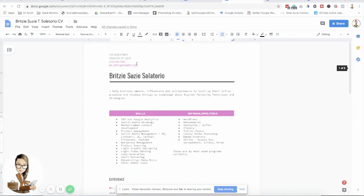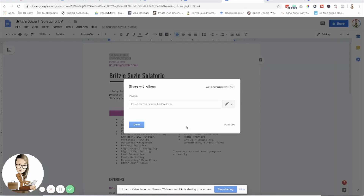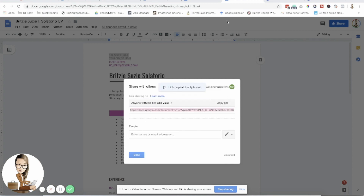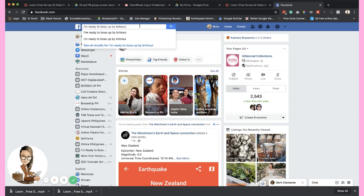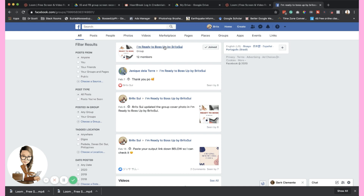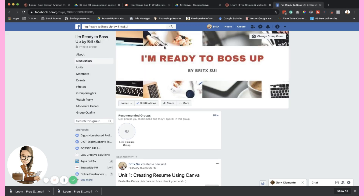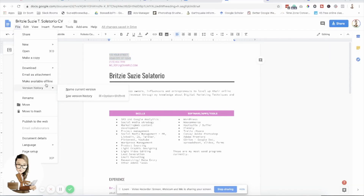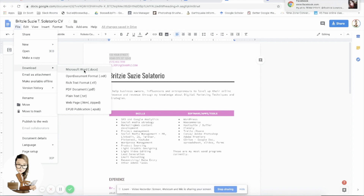You can also change the contact section to your email address, phone number, and address. When you're done, you can share or download it — click Shareable, make it 'Can View,' copy the link, and share it to our Facebook group 'I'm Ready to Boss Up.' You can also download your CV — click Download and choose Microsoft Word format or PDF.